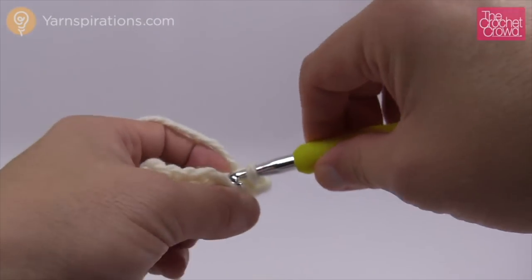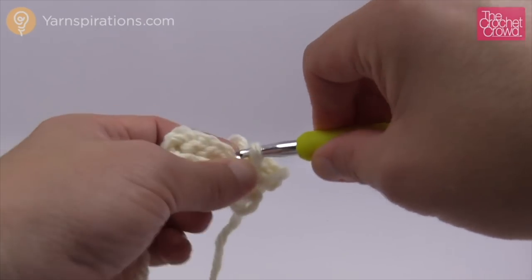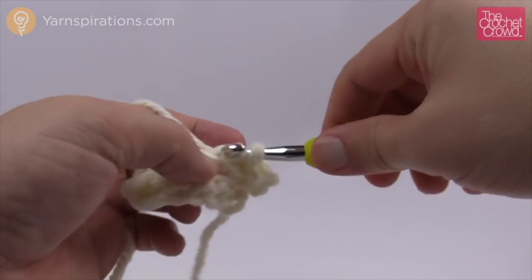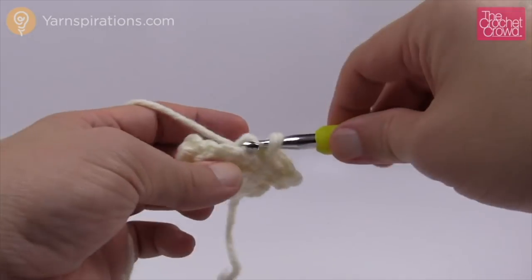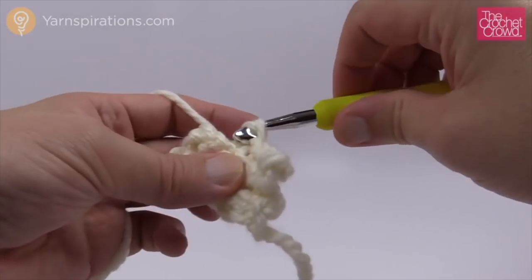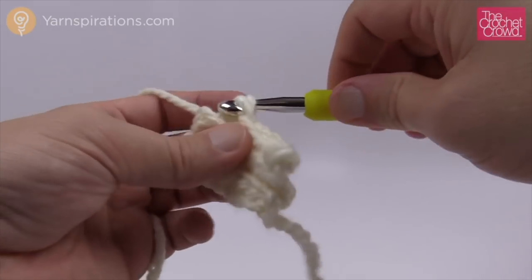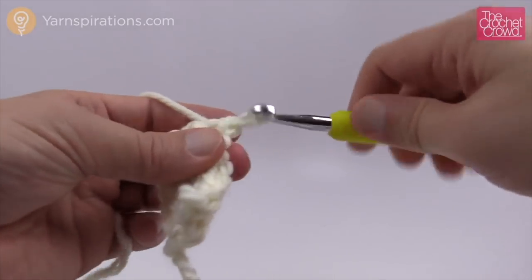You can either go as per the pattern to 21 inches for the complete length of this whole part, or you can just keep measuring it around your head and have it snug — but not overly stretching it. If you're overly stretching it it's not going to look good and it's gonna be too tight. Continue to go back and forth, back loops only with slip stitching, and I'll see you back here when I get this done.